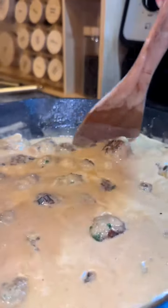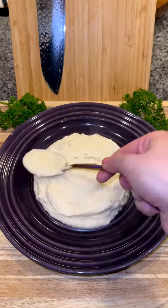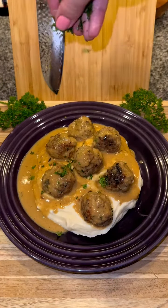Then add in your meatballs and let them cook for about 5 minutes in the sauce. When serving, lay down a bed of mashed potatoes, add the meatballs and sauce on top and garnish with fresh parsley.